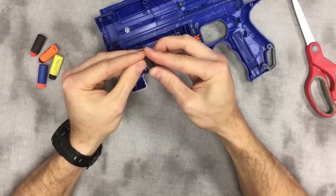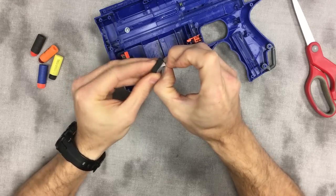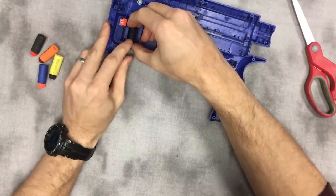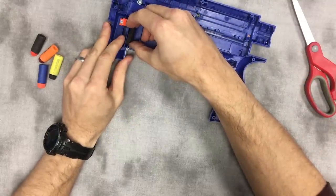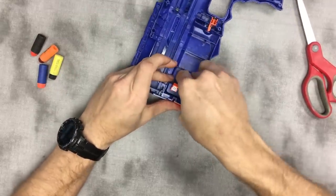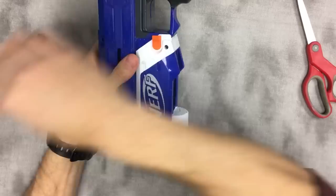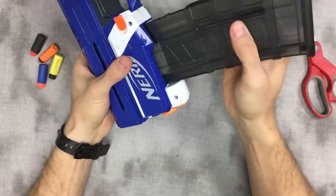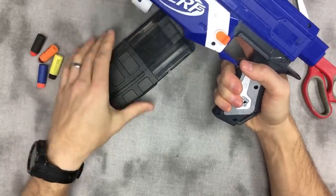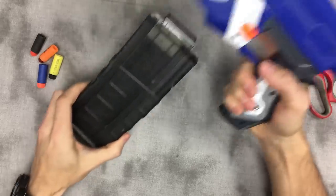Peel the tape — easier said than done. Line that up with this surface; you don't really need to have it in the center, you just want it in line with that edge. Press it down nice and firmly and give it a test. That foam sticks into the magazine well about one millimeter.